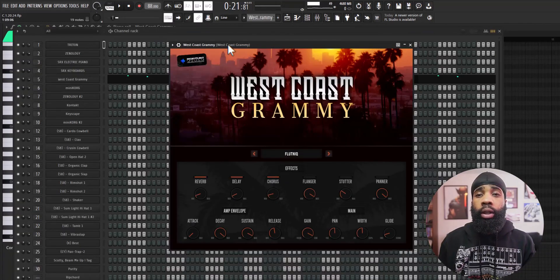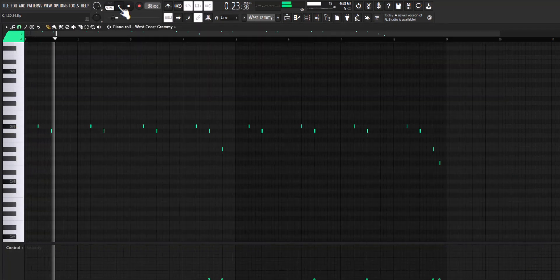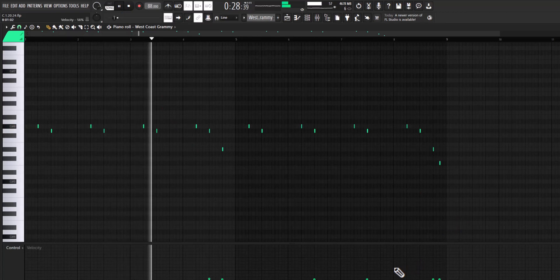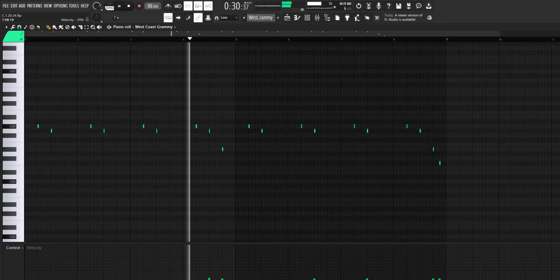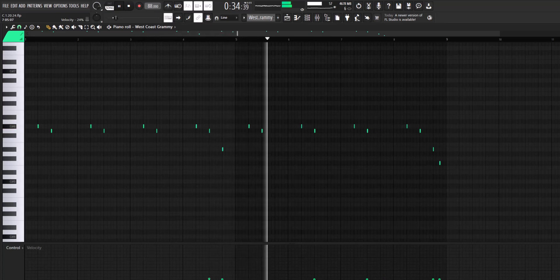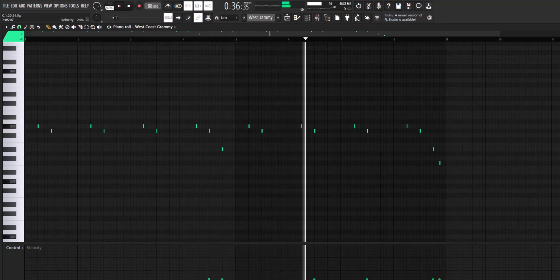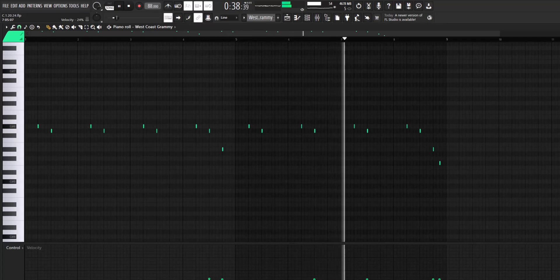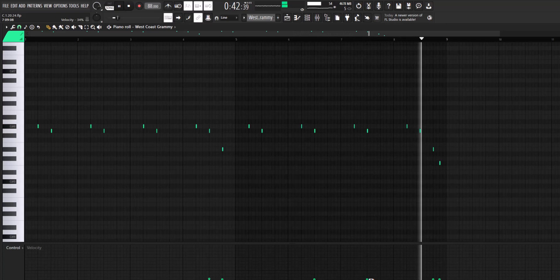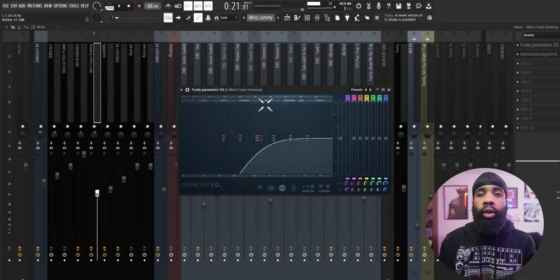Alright, so next I got a flute out of this West Coast Grammy VST. For the effects on that, all I have is the EQ just taking out some of the lows, and I have a Valhalla vintage reverb.